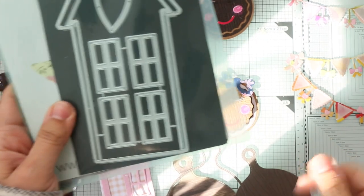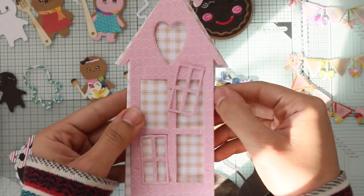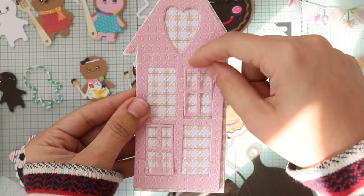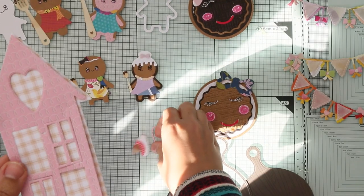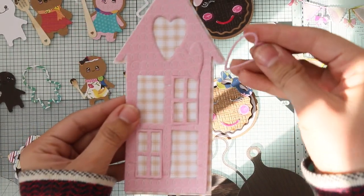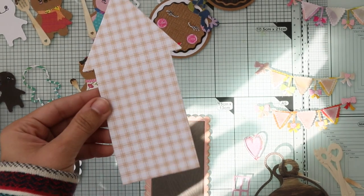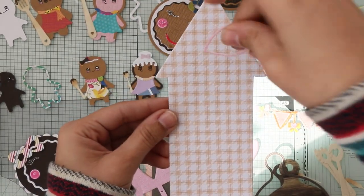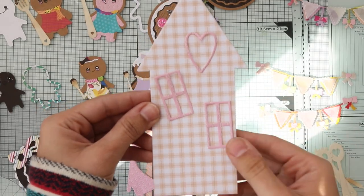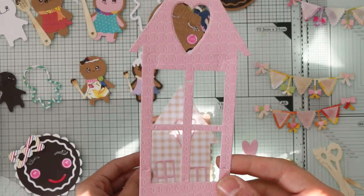Now for the house — here it is. This is the layering house and this is the other house die. It comes with windows, a heart, and a heart border. So cute! You also have the option to use the layering die and add the heart and windows. You could even do a shaker card with it.